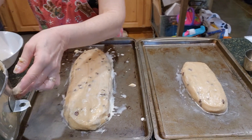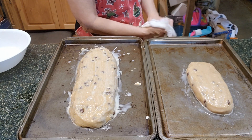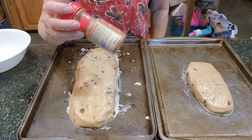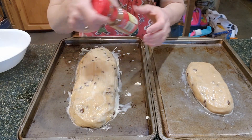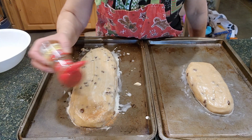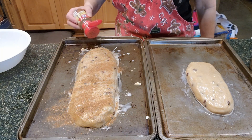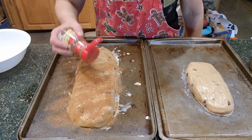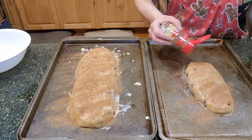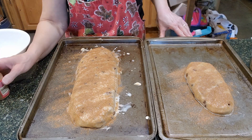Now I need to rinse my hands to put some cinnamon and sugar on the loaves. I use a cinnamon-sugar mix — I have a dedicated shaker just for cinnamon and sugar. The next step is to sprinkle a generous amount on top of the loaves. My oven is baking at 350. That looks good for the cinnamon and sugar. I'm going to put this in the oven for about 25 minutes, and then there's more to the process.